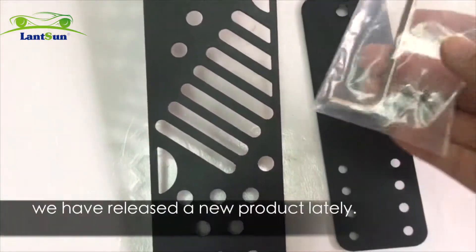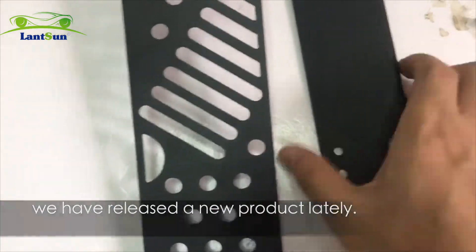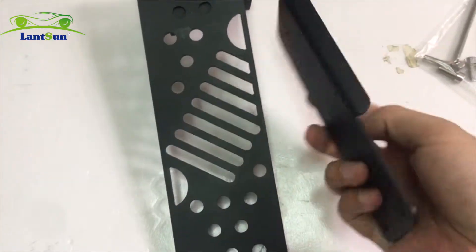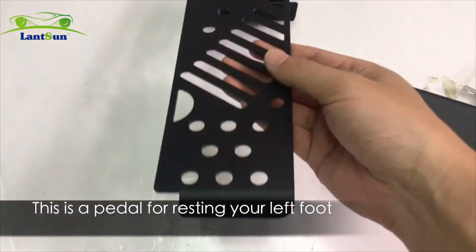Hello, this is Anson Group. We have released a new product lately. The item number is JL10A0. This is a paddle for resting your left foot.